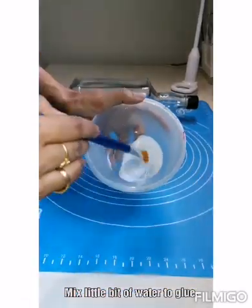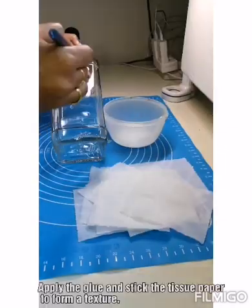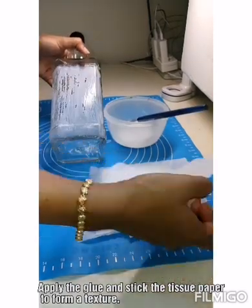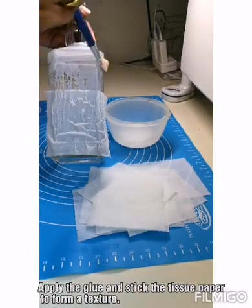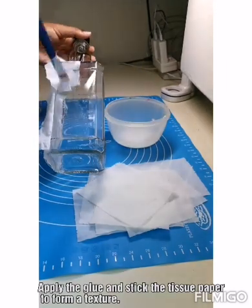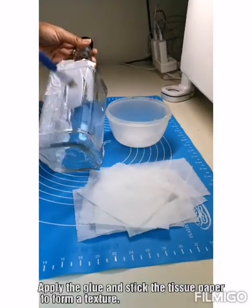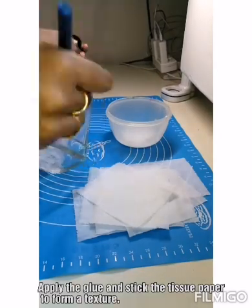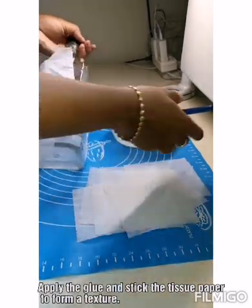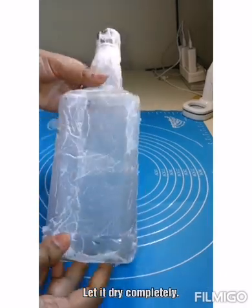As a first step I'm going to mix a little bit of water to the glue and then make it as a fine paste. Apply this glue on the glass bottle and then stick the tissue paper one by one — this is to form a texture in the bottle. Stick it all over the bottle, making sure you are covering the entire glass bottle with the tissue paper. Once you are done, apply the second coat of glue on top of it. The second coat of glue is just to make the bonding so strong. Once it's done, let it dry completely — it will take 24 to 48 hours to dry completely.